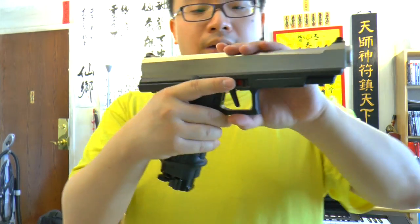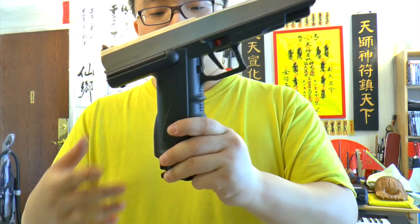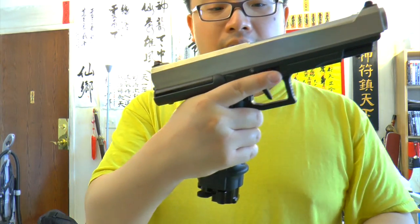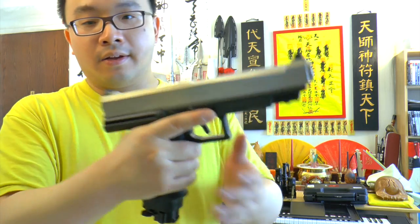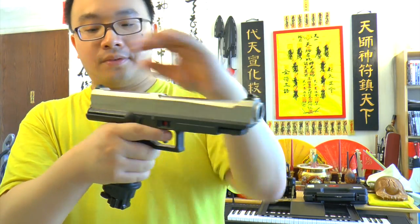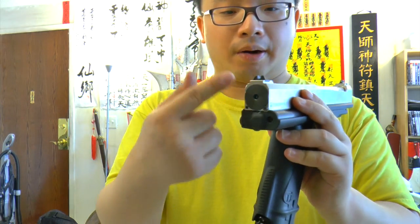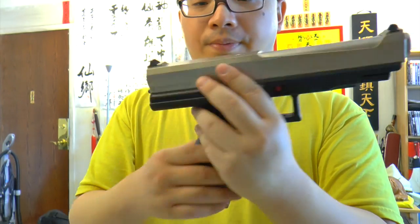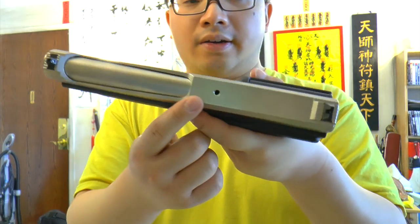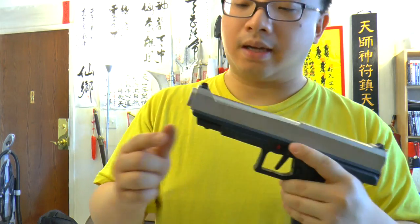The gun itself — the lower portion, the lower frame — is plastic and it feels pretty good in hand. Even though it looks bulky, it feels very well balanced. The slide is fully made of metal. Right here is the very tricky part, I'll show you later on. Iron sight — black iron sight. And here you can still see through this hole and see if you have a paintball inside.